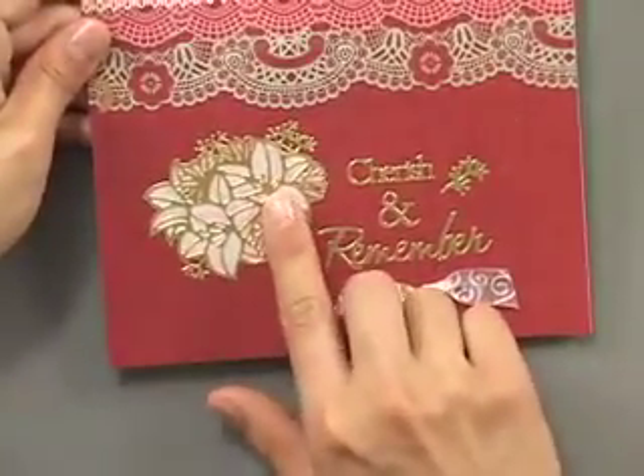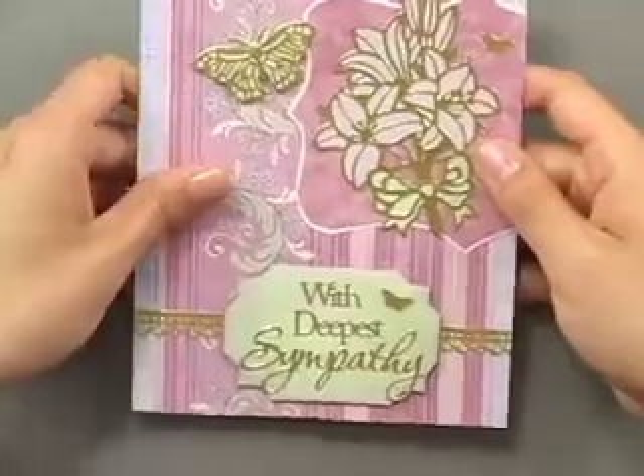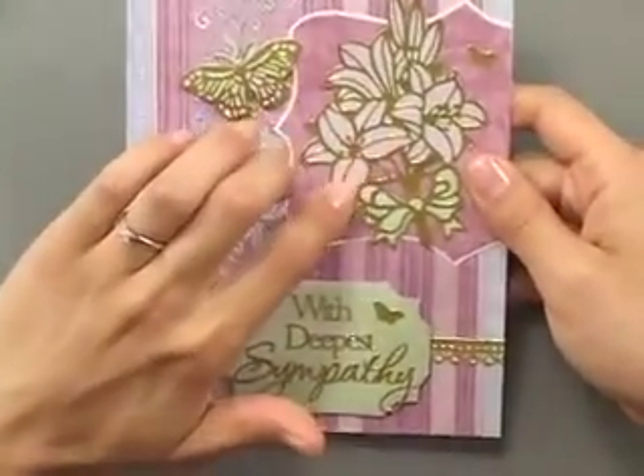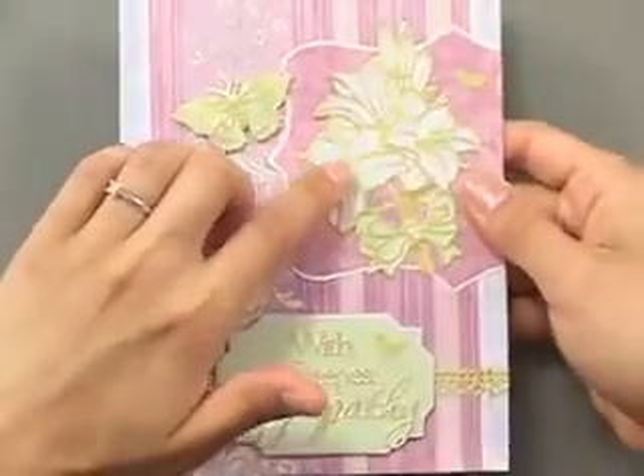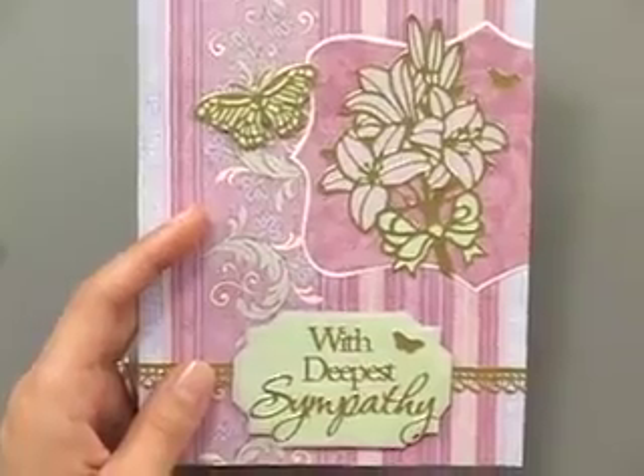This has also been backed with paper and colored with Smooch, and here's another card using the gold and more Smooch — or actually this is glimmer paper, so you can actually back them with glimmer paper or any paper, and you can color them. Nothing on the inside of that one.